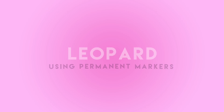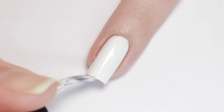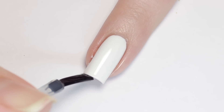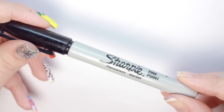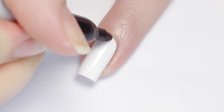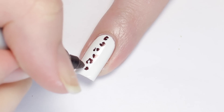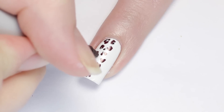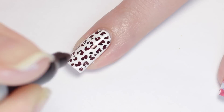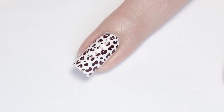Next up, we'll be doing a bold animal print using just a Sharpie. Start off with two coats of white nail polish and let it completely dry. To speed up the drying time, you can also add a layer of fast-drying top coat. Now just grab a permanent marker and start doodling random C shapes and squiggles over your entire nail. I'm using a black marker because I wanted a monochromatic look, but you could totally do this in any color you'd like. Lastly, I just added some small dots in the empty spaces to fill out the print.